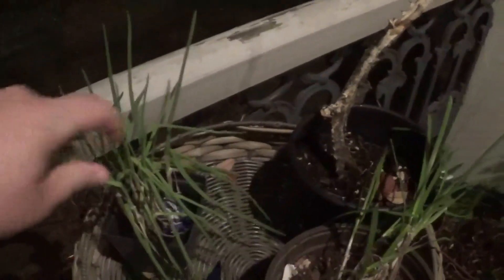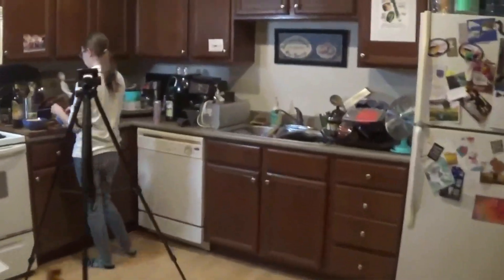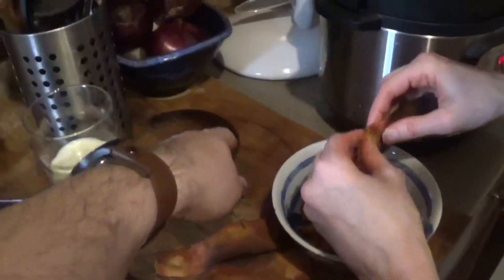Heading outside to grab a handful of scallions from the porch.